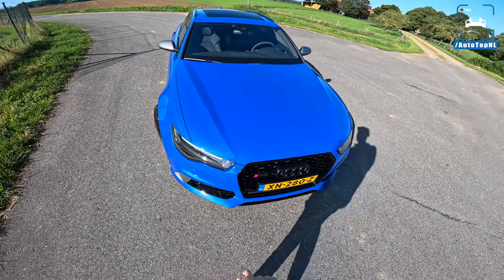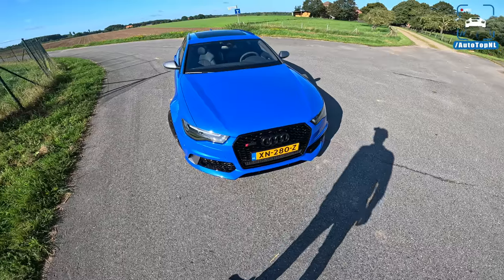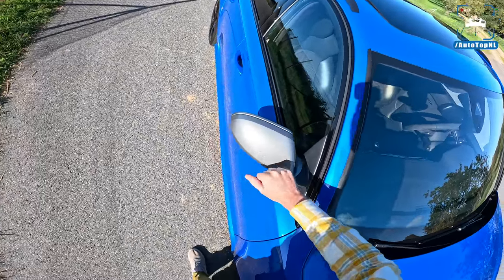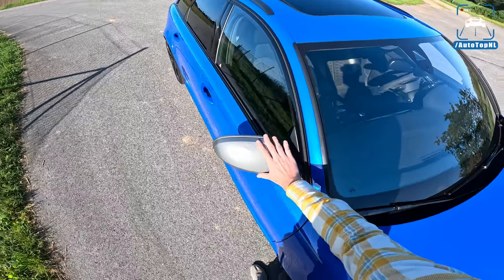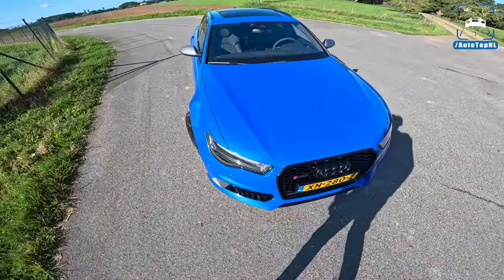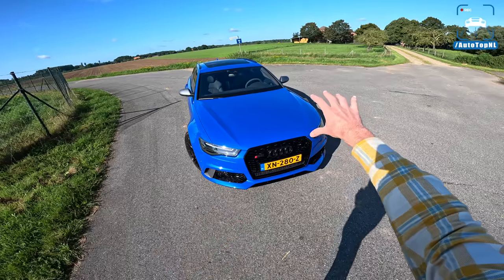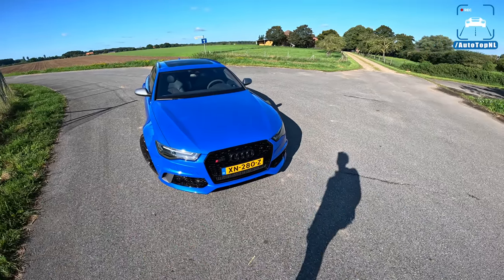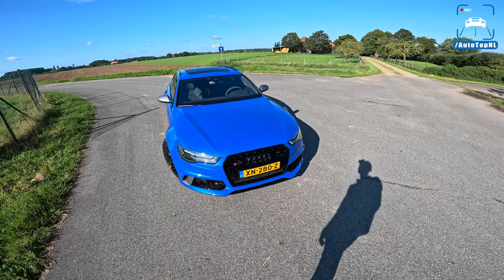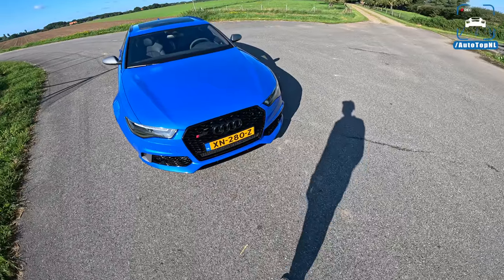It would have been cooler if they'd chromed out everything that is black now, or had that old-school Audi brushed aluminium look. It does have gray mirrors and gray accents in the front bumper, which I quite like. That gives it a different look, but blue versus brushed aluminium would have been cool — a bit like the RS4 and RS6 from about 20 years ago. Maybe that's just a bit of nostalgia.